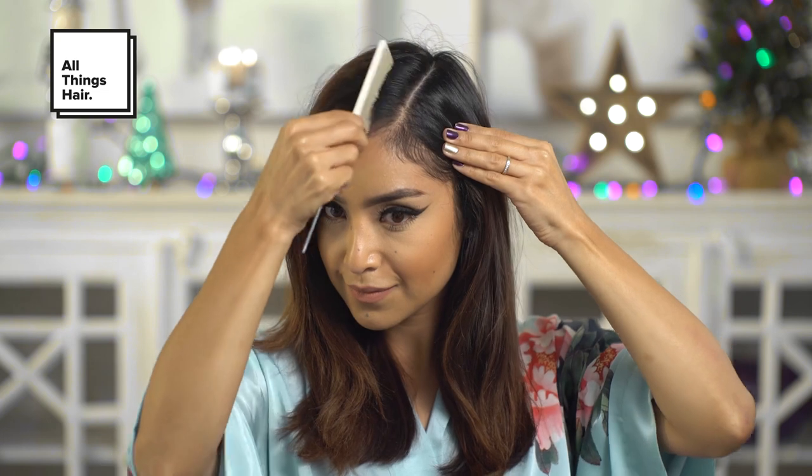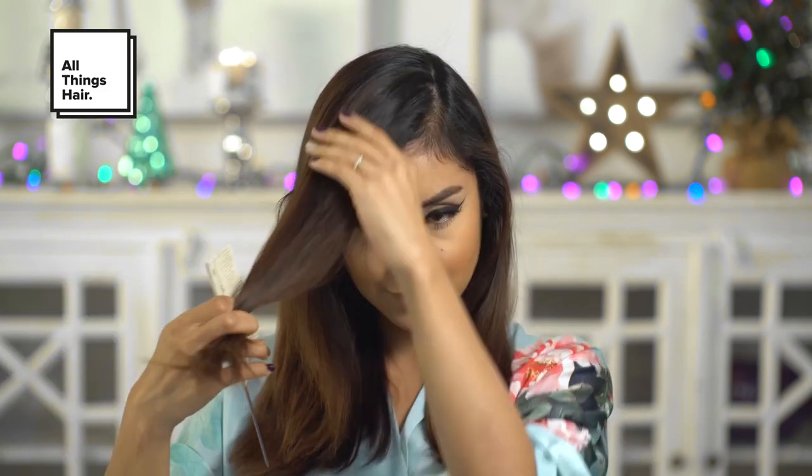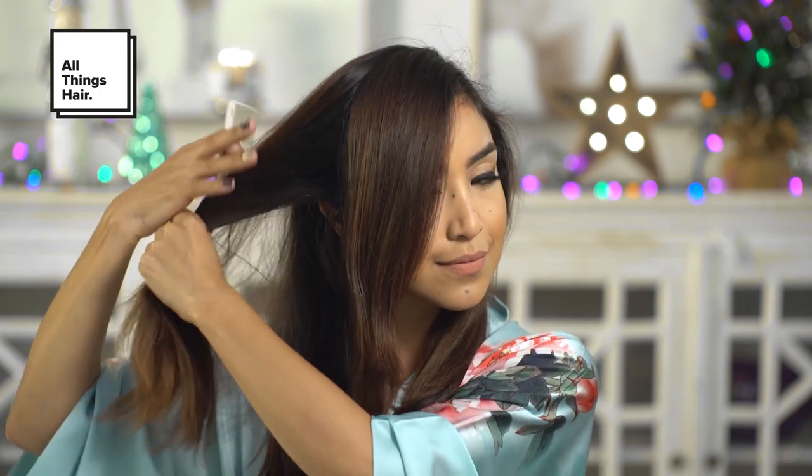I'm going to start this look by using a rat tail comb to create a part on my left side. I'm also going to grab a section of hair to the left of the part and clip it out of the way. I'll be working on this later.